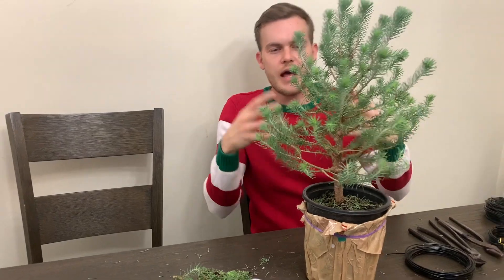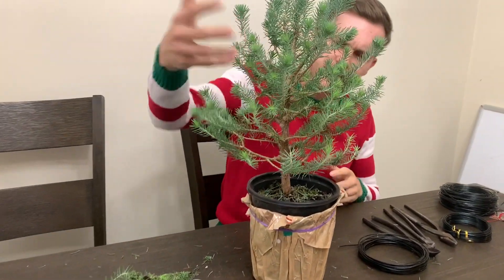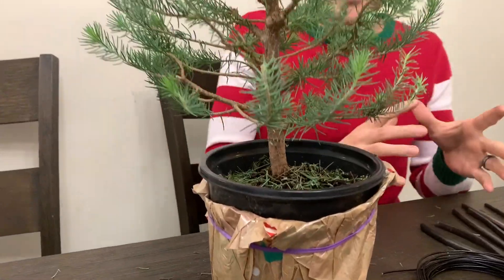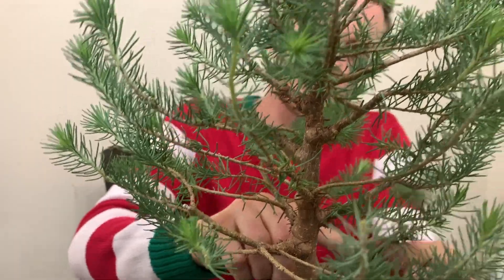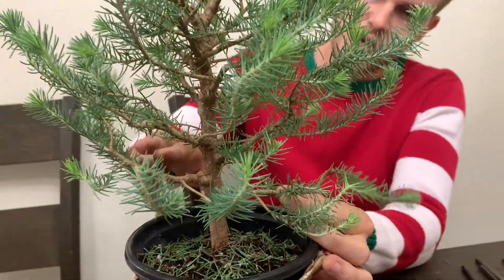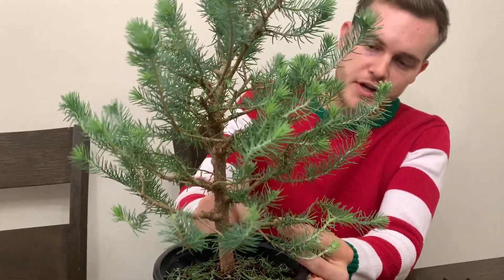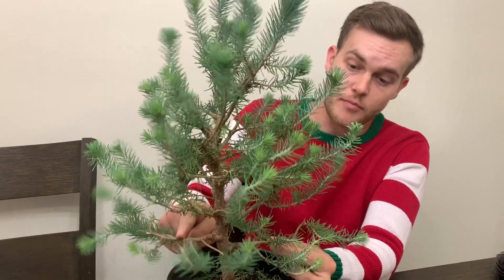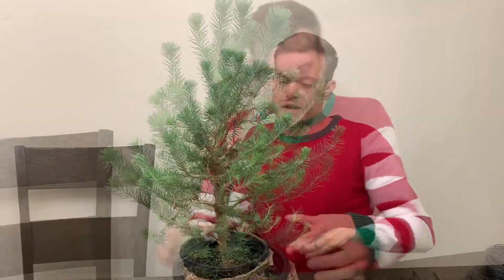As you can see, the tree looks a lot lighter now — it's a lot more open — so you can really see into the tree. Now we're going to go ahead and start to actually wire the branches. The first branch I'm going to wire is this one, and this will be my first branch, second branch, and then my back branch. I'm going to use a thicker wire first to wire down the main branches and then a thinner wire for the secondary branches.